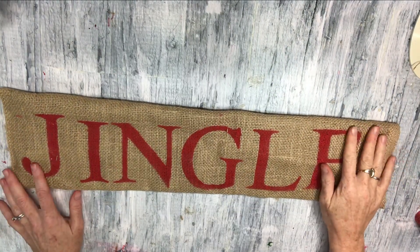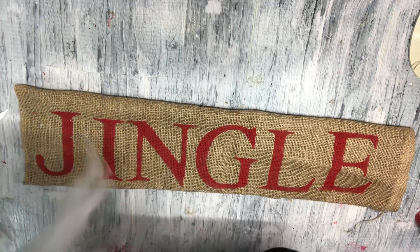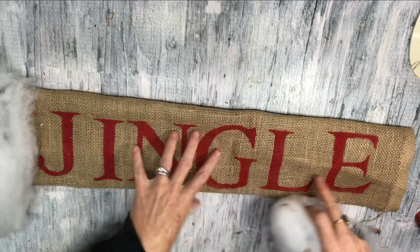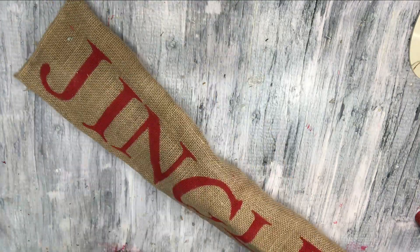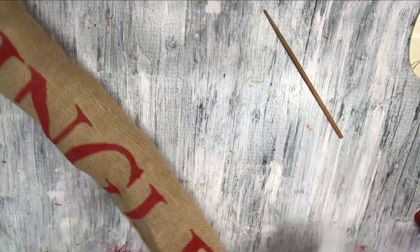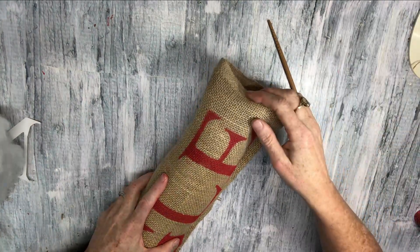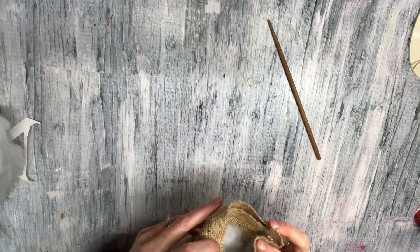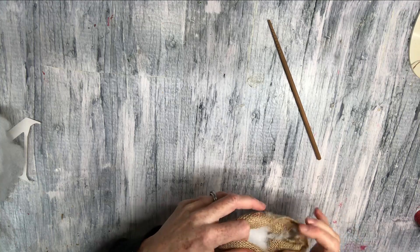This is what it looks like when it is all stenciled on and dry. It's a cute little rectangle pillow. Or you could use this as a door wind stopper. And I am just now adding stuffing. Then when it's all stuffed, we are going to glue this shut — basically the same technique I showed you earlier. Just going to fold in those seams and glue them, and then glue it together.